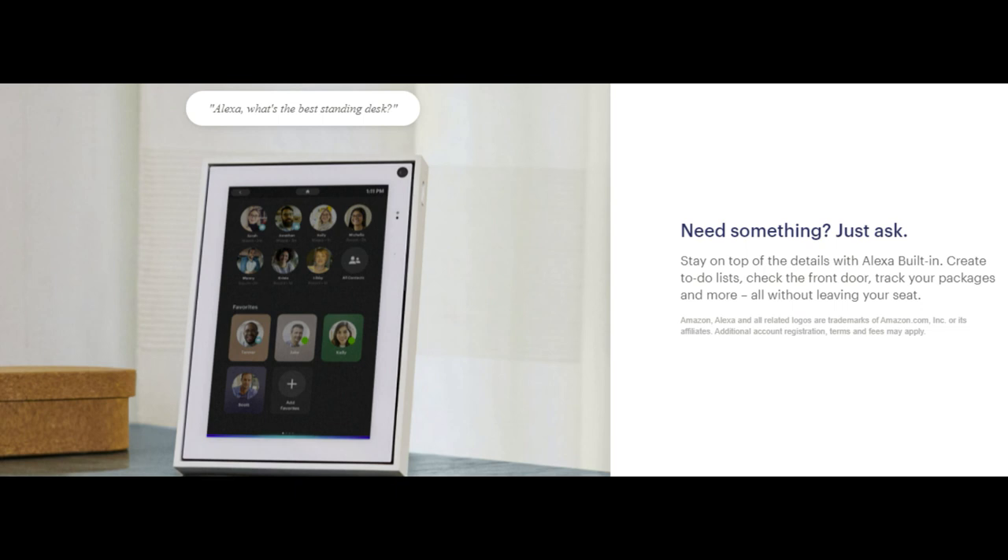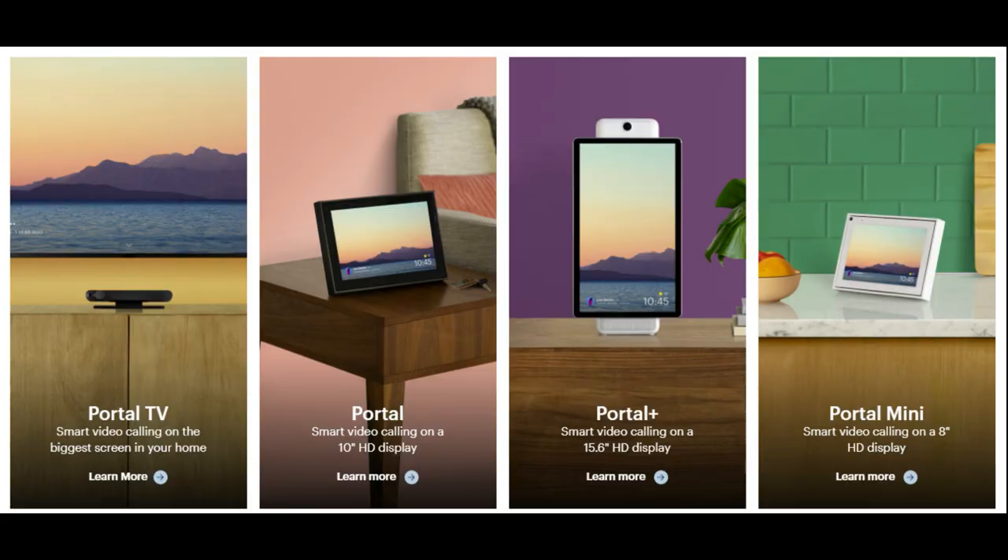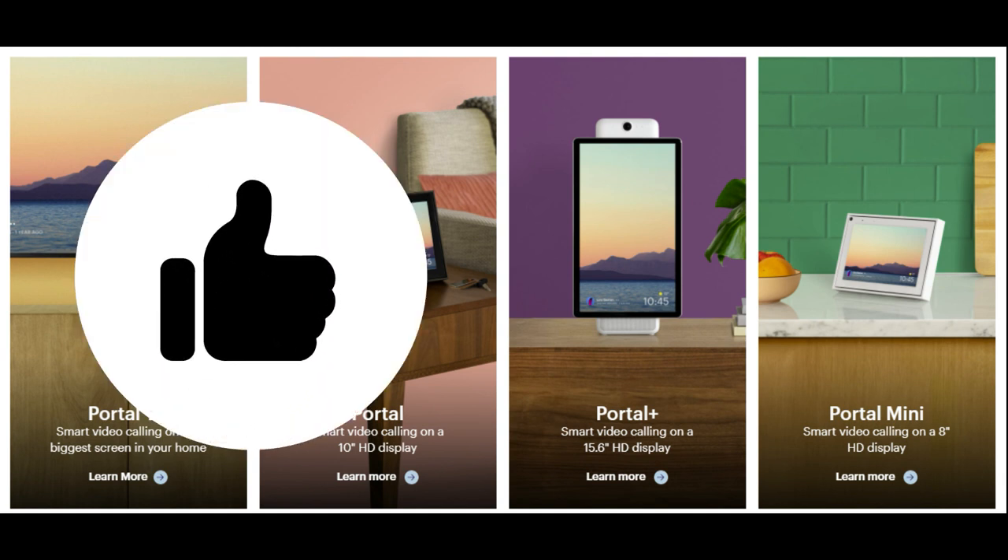One thing worth mentioning: both Alexa and the Portal assistant are built in, but the Alexa assistant is much better at responding than the Portal one. The Portal assistant is okay but I'm sure that will improve as they develop the system more. Overall everything works well, we haven't had any issues, and the sound is absolutely amazing. So if you want my recommendation — definitely yes, it's really good. Thumbs up from me, and I'll see you guys again for another review.